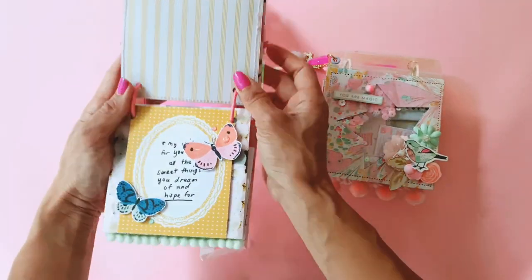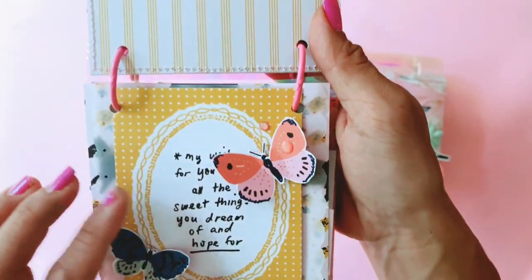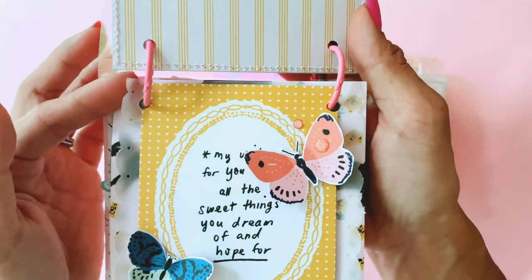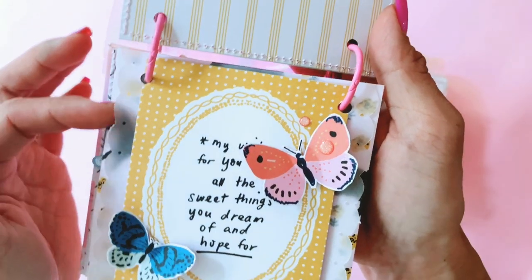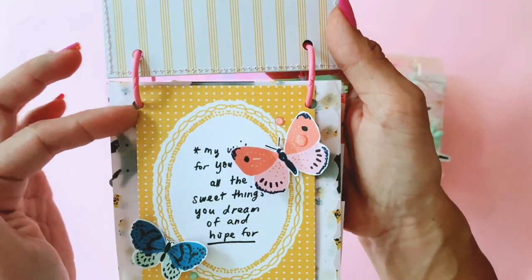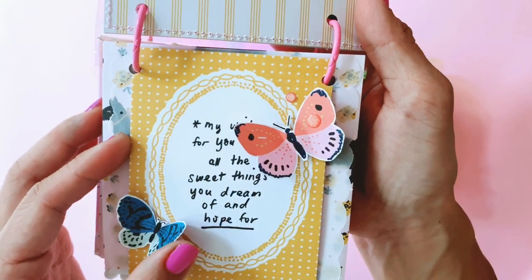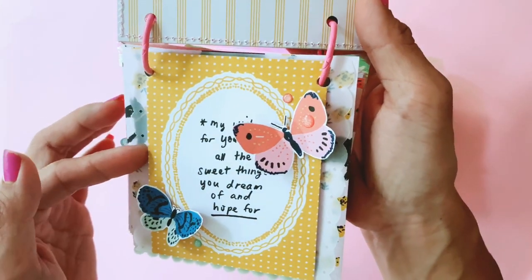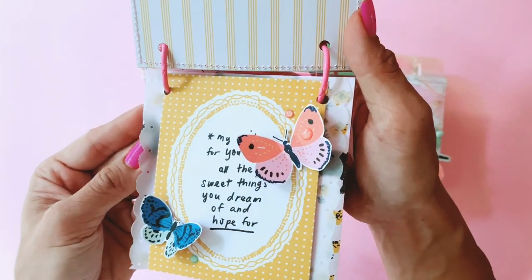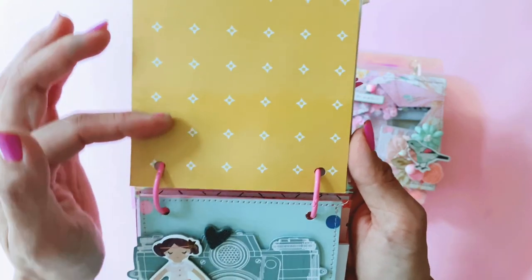The butterflies do seem to flatten when the album closes, so hopefully my pen pal will know to just fluff up the wings a bit. What I did with this page is I have three layers: the beautiful doggy paper, then a very lightweight vellum that I punched a scallop trim on both sides, and then the final layer is this piece that says 'my wish for you is all the sweet things you dream of and hope for,' which is one of the cut aparts from Sweet Story. It has a really nice message and I like the simplicity of this one — very girly and dainty. The back is just that beautiful mustard which is on the other side of the schnauzer dog paper.